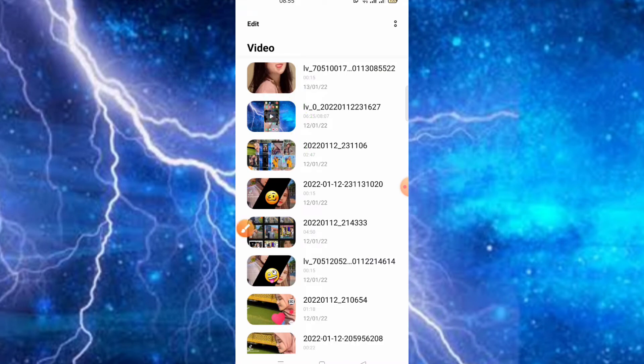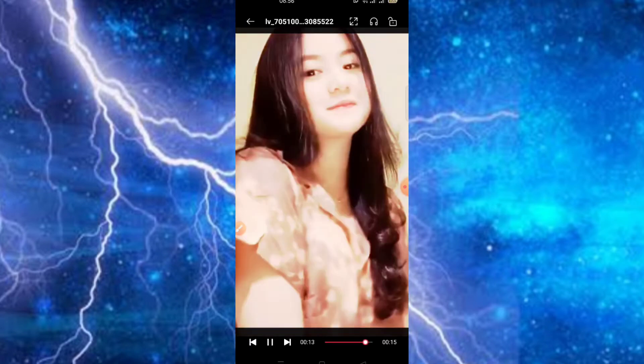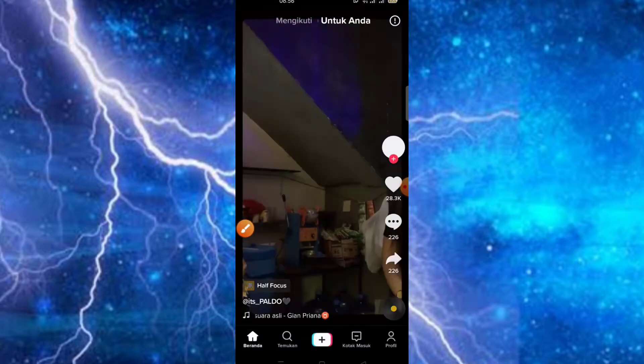Disini tinggal kita cek saja untuk hasilnya di posisi yang pertama. Jadi untuk menghindari watermark dari aplikasi subjet-nya, jika teman-teman ingin upload di TikTok, teman-teman bisa upload melalui beranda luar TikTok. Disini kita langsung saja masuk ke dalam TikTok-nya.